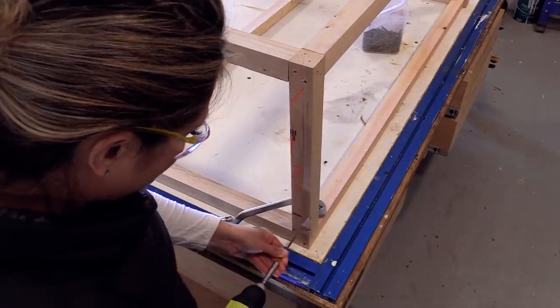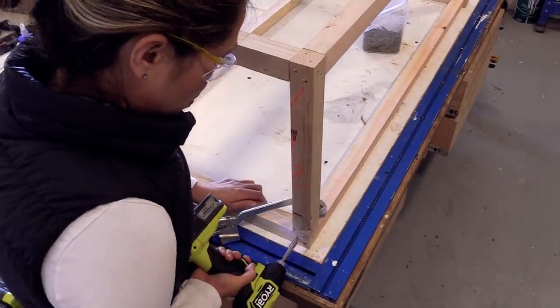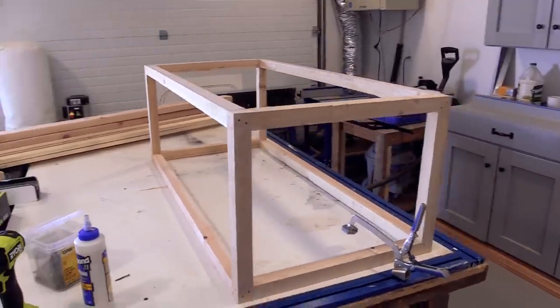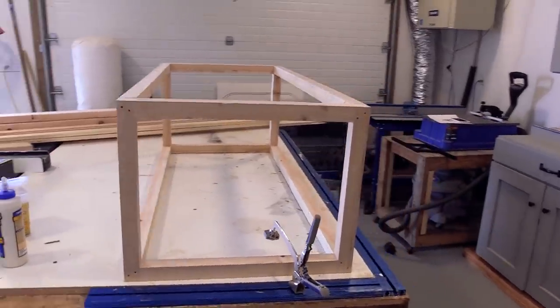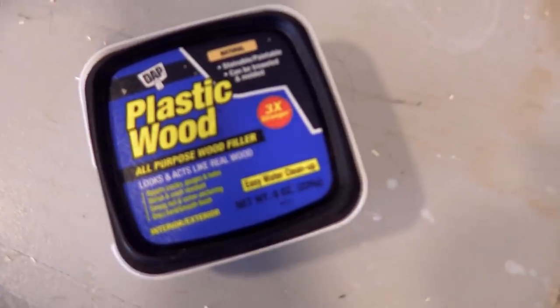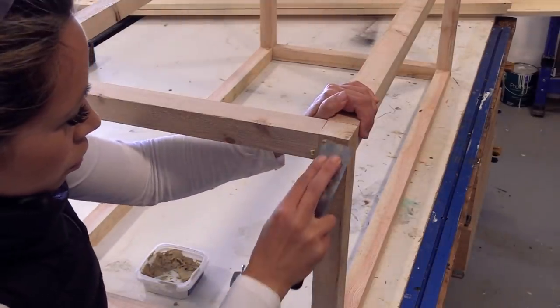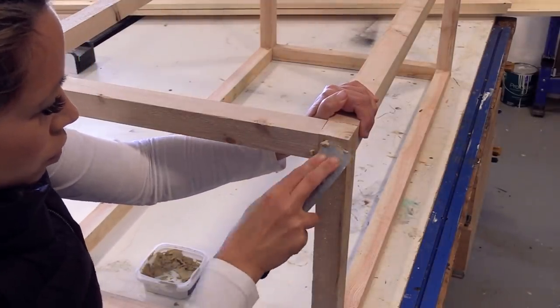You'll notice on this leg there are some markings on it. I'll always try to put that on the outside where it's easy to sand off, rather than on the inside where it's hard to fix. The base is done, so I'm going to go ahead and fill in those screw holes and get it ready to finish.